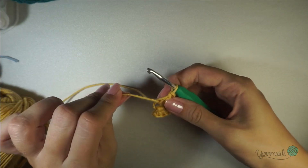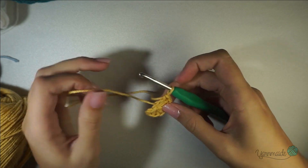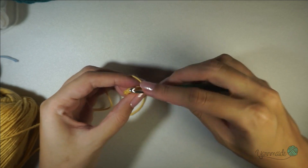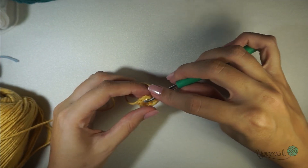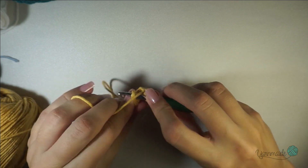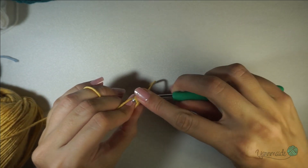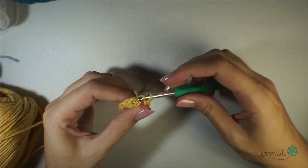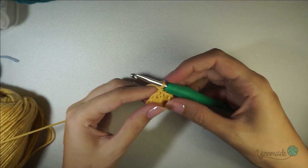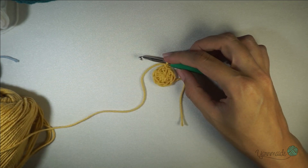Once you have your eight double crochets, pull tight on the tail to close that center, and slip stitch on that first double crochet you made — insert your hook between those two loops, yarn over, go through and slip stitch, yarn over to do one chain, and you can cut off your yarn and pull it up. That's it for the center of the square.